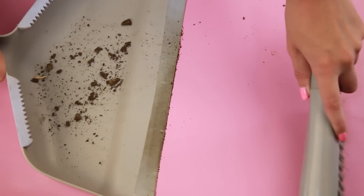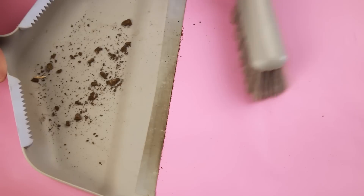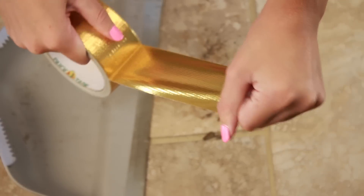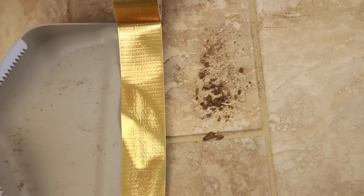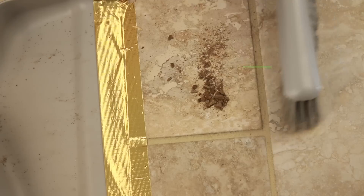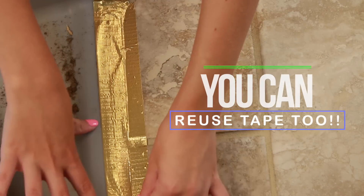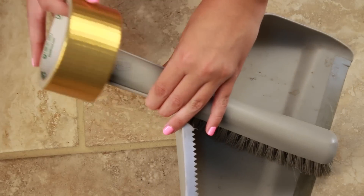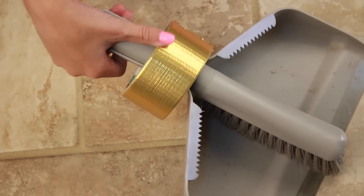Dusting is extremely annoying, especially when you think you've swept everything up but there's still that line of dust left. Your solution is duct tape — simply line the dustpan with a piece of duct tape and sweep, and I was mind-blown at how well this works because there was no residue line at all. One easy way to store the duct tape is to just keep it on the handle of the dustpan.